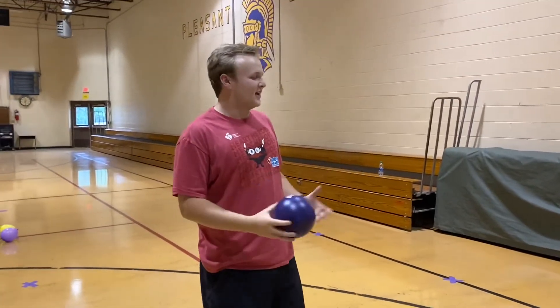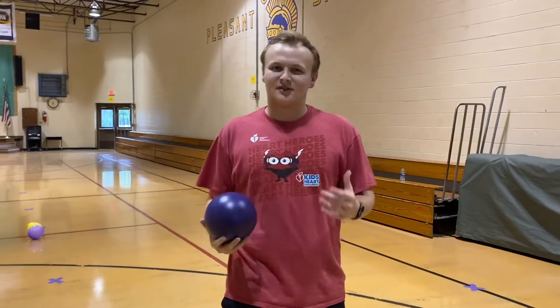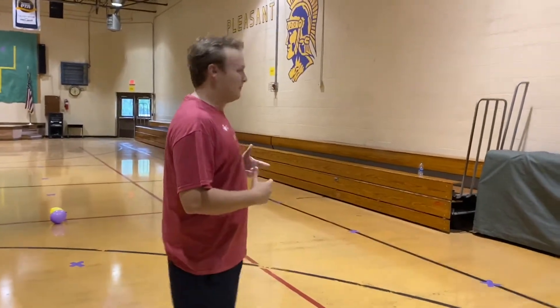Happy Friday guys! Today Coach Rizzo and I have a station set up. There are, I believe, five stations.